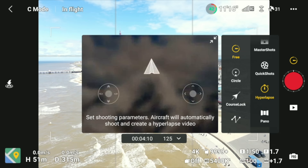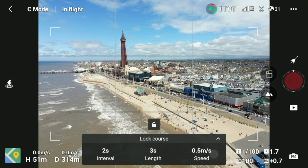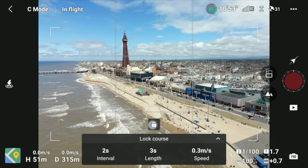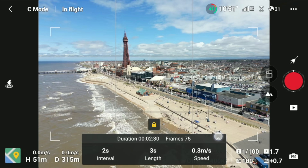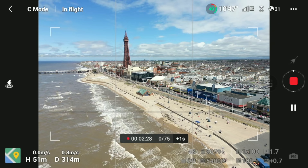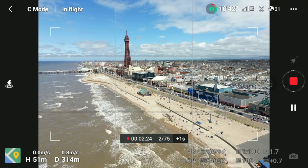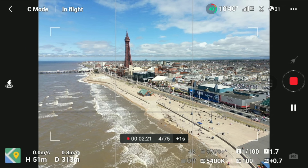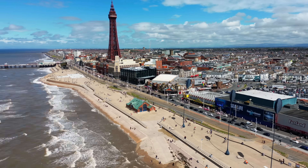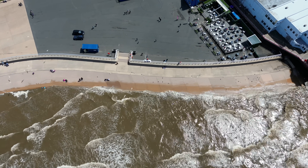I'm going to do a full video on hyperlapse — here's just a short clip to show you it's working. My battery is only at 40% so it'll be short and sweet. For hyperlapse, I'd advise putting it into Course Lock so it goes in a straight line, set it to two-second intervals, press go, and it'll take all the photos and give you the video. I'll do a full hyperlapse video — don't worry.